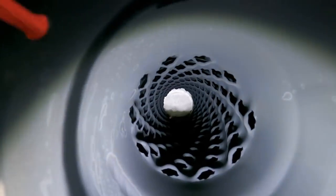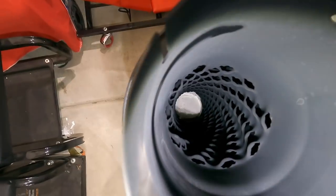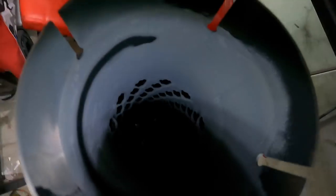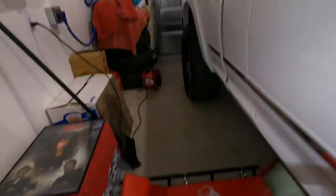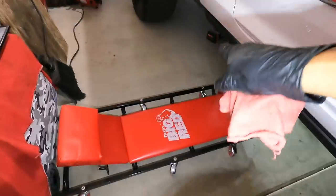We pulled the old muffler off. It doesn't look like the holes are plugged solid, but not sure why it's so black. Something must be wrong with the DPF back kit under there, but we'll take it to the dealer later to check it out. We're going to flip it and put the holes facing towards the back of the truck, and then start measuring and cutting for the new muffler.